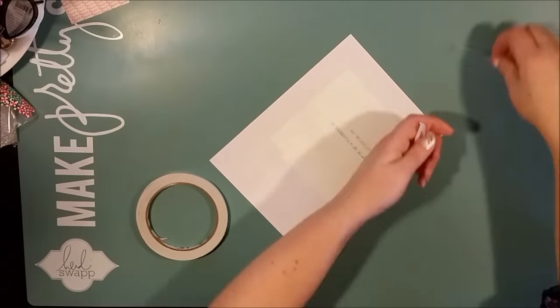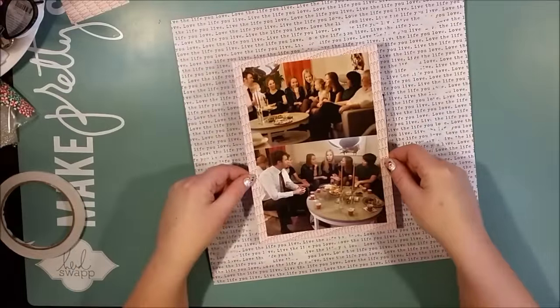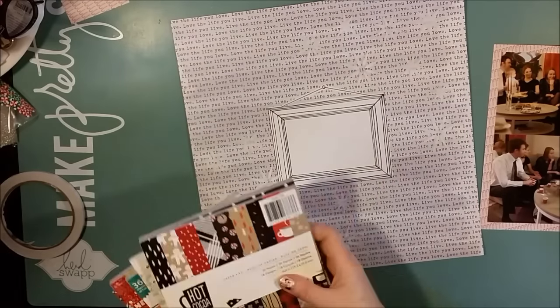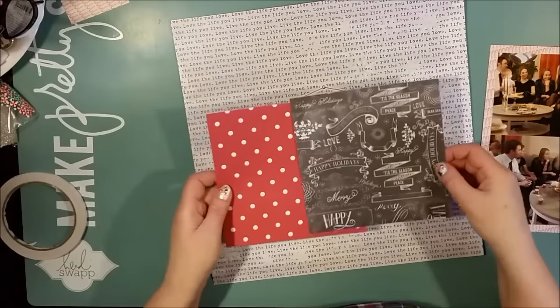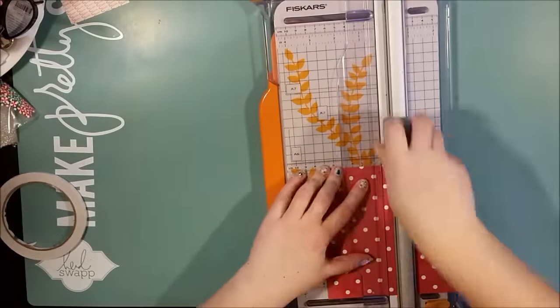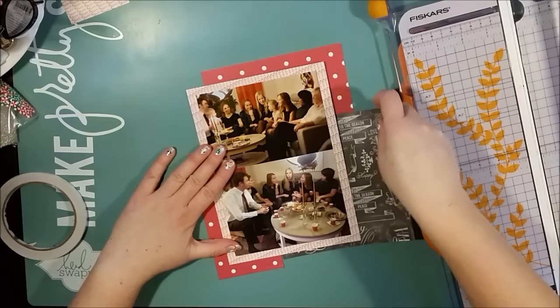But also it felt like I would have wanted to share this with someone. So it was mixed feelings. And I really feel that this filming and narrating my scrapbooking gives me something very special and very dear. And I will continue doing that.